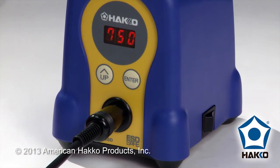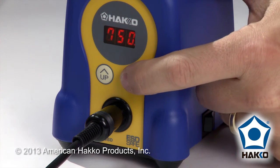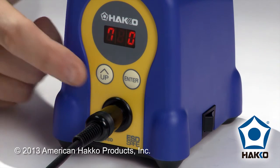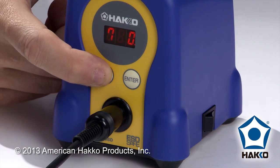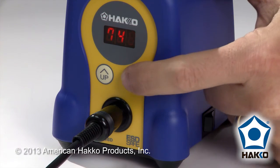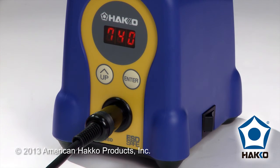Now, I don't want preset 3 in this case to be 750 degrees — I want it to be 740. So I'm going to hold the enter button down. You'll see that the hundreds digit is flashing. I can now select what temperature I want at preset 3. I'll leave 7, press enter, and I need to make this a 4. One of the unique features with the FX888D is that since we're only using the up button, we're going to scroll up and back around to the number 4, press the enter button again, and enter one more time for the 0. Now my preset is at 740 degrees.